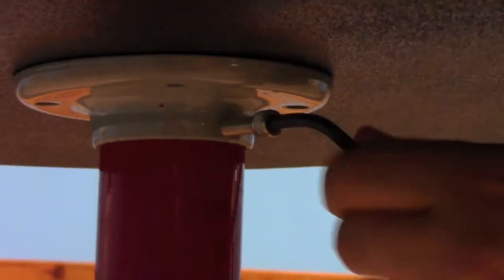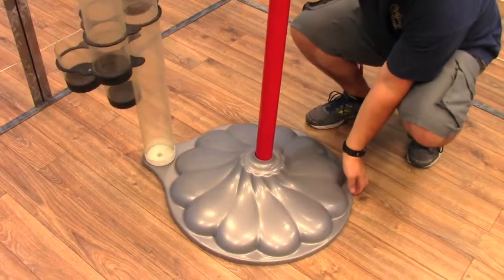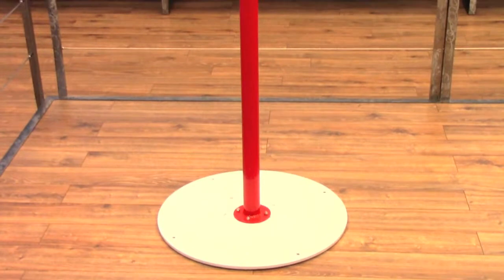Next, unscrew the catch basin flange and lift it off the machine. Once the catch basin is removed, take the bottom cover and tube assembly and remove them. You should be left with just the pole assembly.